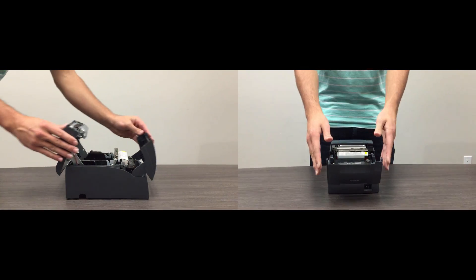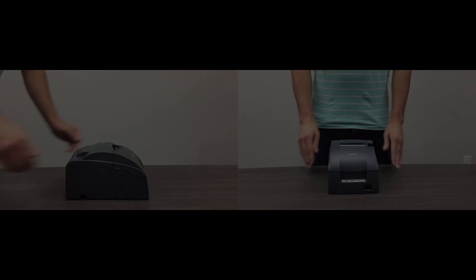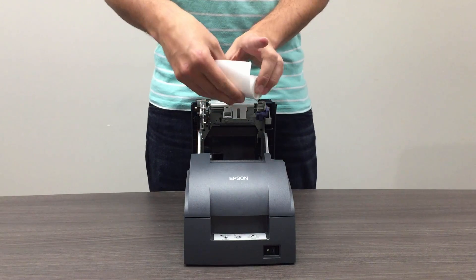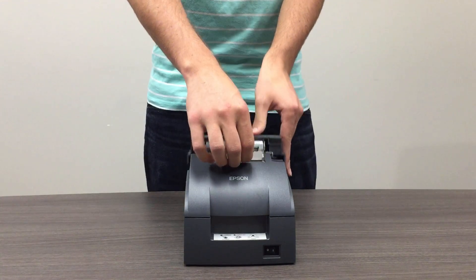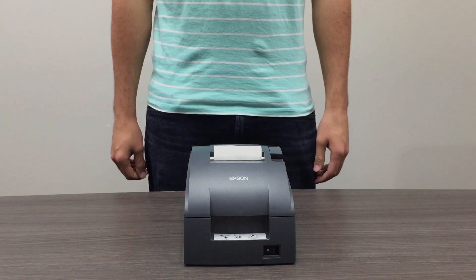After the ink ribbon snaps into place, close the front of the printer. Now load the paper distributing from the bottom into the back paper drop of the printer. Once the roll of paper is in place, close the back of the printer.